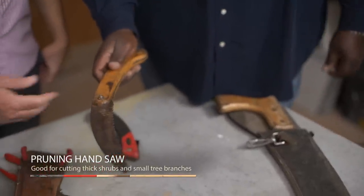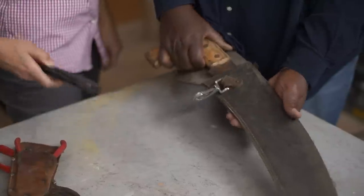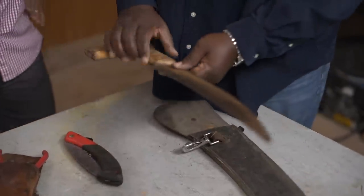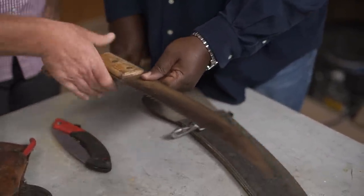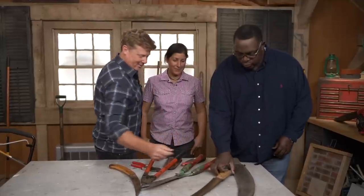And then if we need anything bigger, we can go with the open-end handsaw. This one happens to be the collapsible one, and this one here, if we need a little bit bigger, comes with its own sheath. That is satisfying when you cut a branch. That's going to get all of your perennials and beds cleaned up.